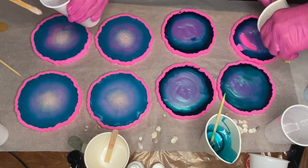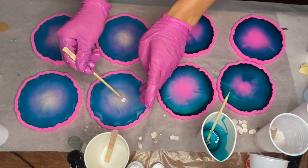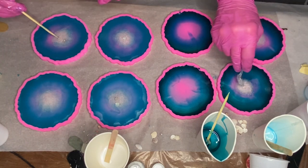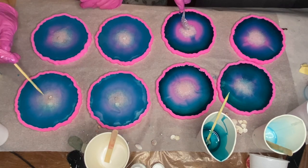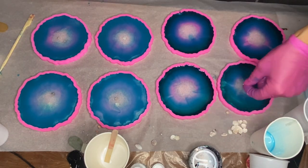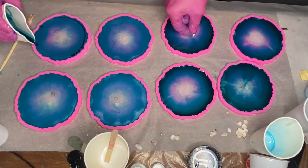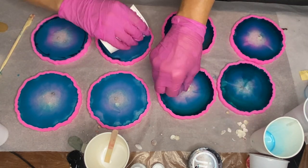Once my mom starts to pour clear resin into her molds, I start to add shells into the sand area, and then my mom goes and adds sand into the center of her molds as well. I liked the contrast in my mom's work, and since I wasn't achieving any striations in my coasters, I used some of my mom's dark turquoise pigmented resin and poured it around the edges of my molds. While I do that, she starts to add in some shells.